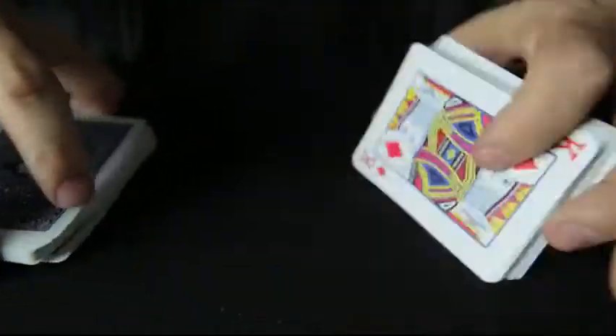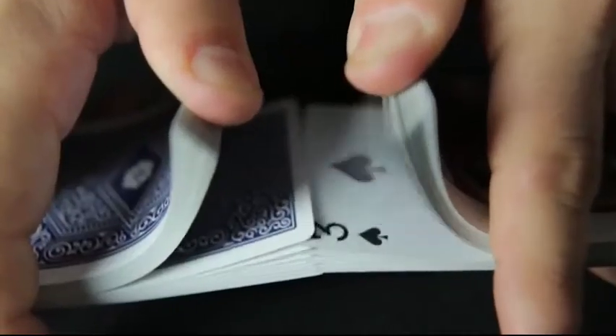In gambling there's an elusive technique called shuffle tracking. The downside is you have to stare directly at the cards at all times.